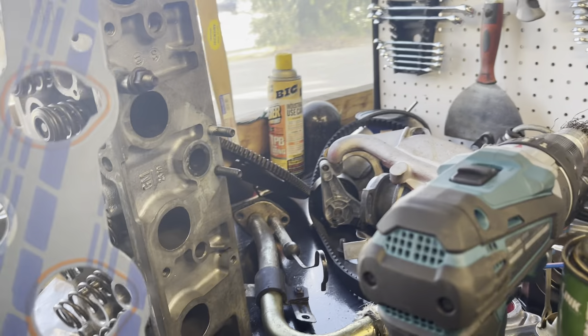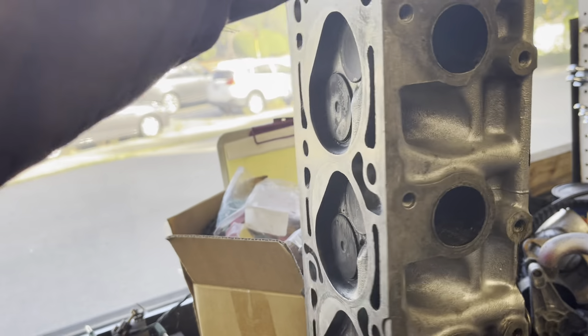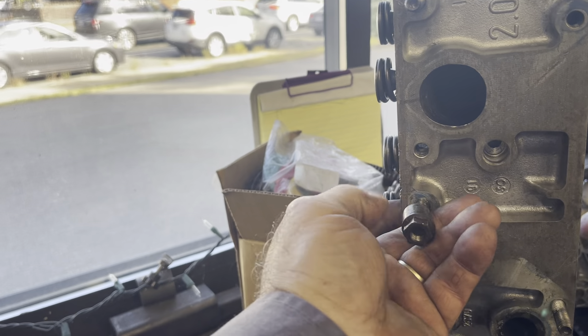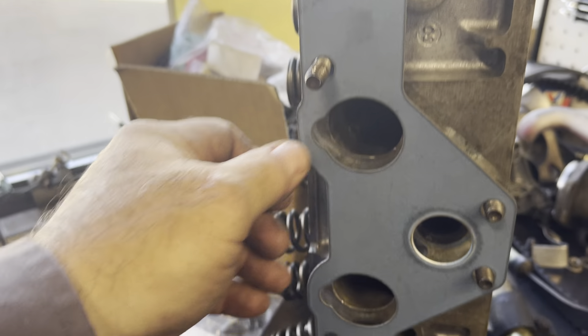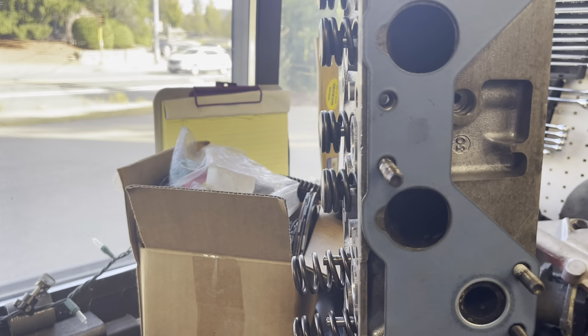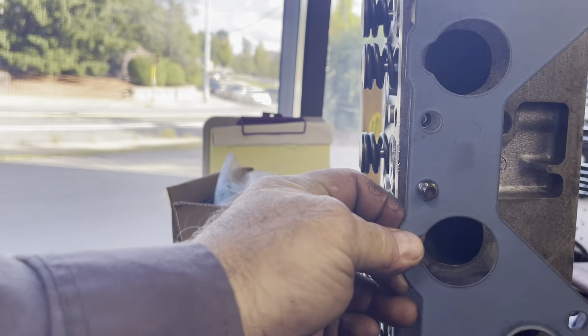Just for the hell of it, let's put the gasket against a stock cylinder head — no port work, nothing done to it. That's a pretty good fit. It lines up damn close. So I'm going to go out on a limb and say the MPFI intake is not port matched very well, but the turbo one is. I don't believe there's any difference in the cylinder heads — I think they're all the same. Let's not start the internet ablaze with stupid rumors.